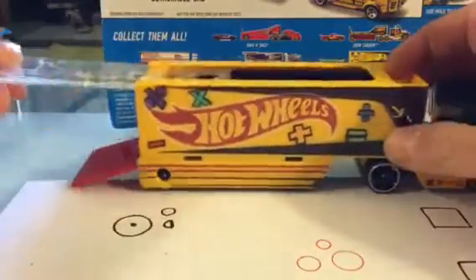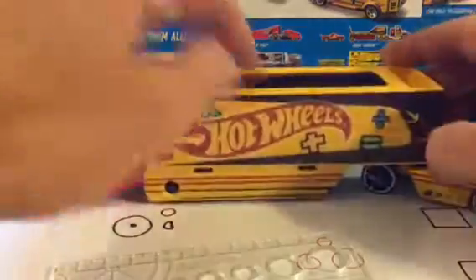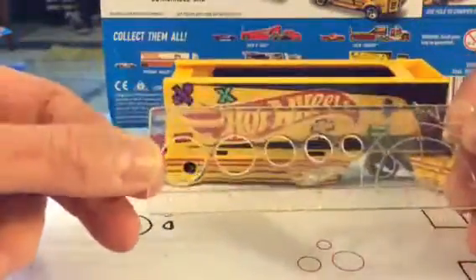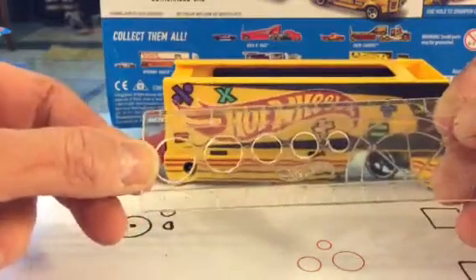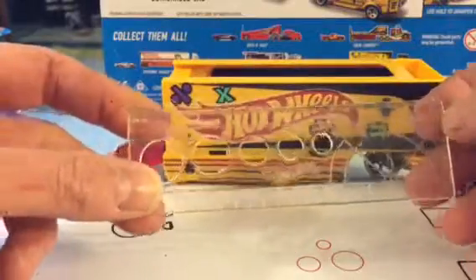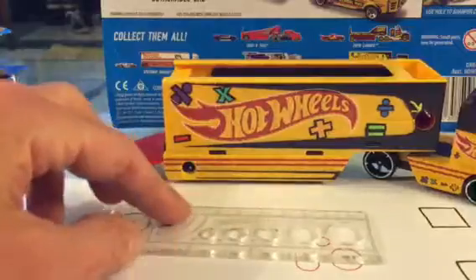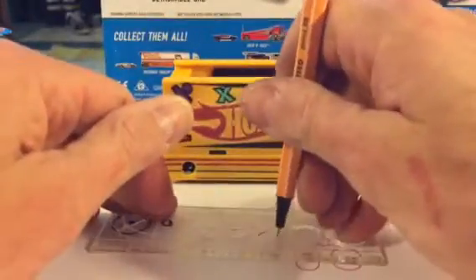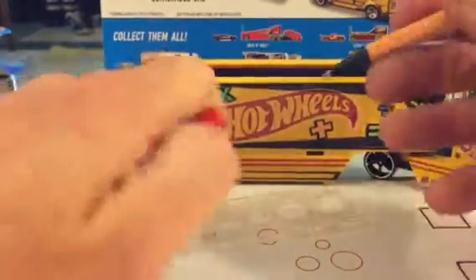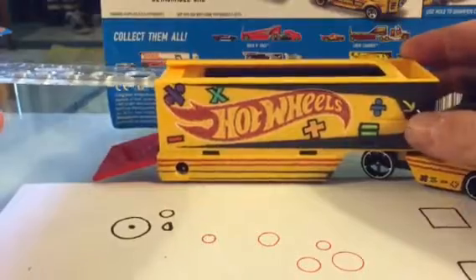The ruler slides out — it's pretty cool. On top it's got like half of a protractor, some circles for you to trace, and markings for small, medium, large, XL, and double XL. It goes up to about four and a half inches, or 11 centimeters. So you could have this at your desk whether you're a younger or older student who likes Hot Wheels.